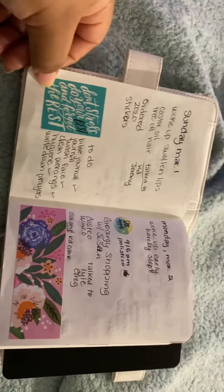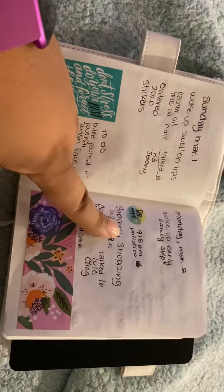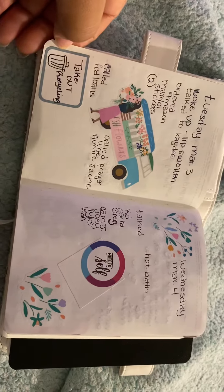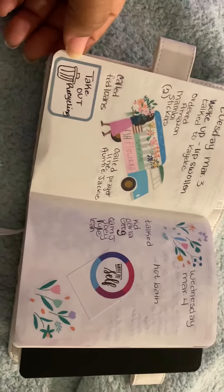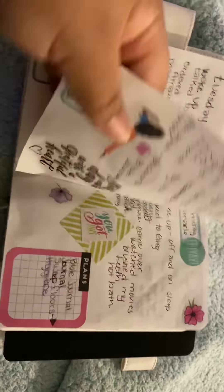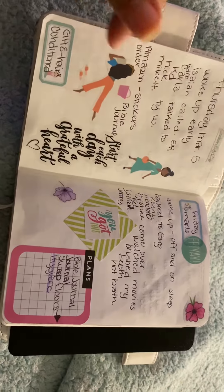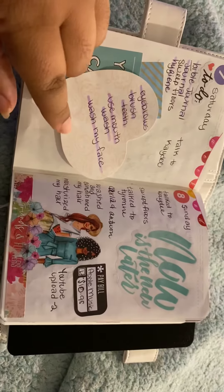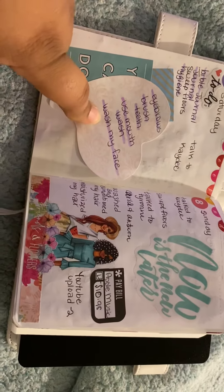I'm using this as a day-on-the-page with to-dos, doctor's appointments, and stickers for decorating. I did a little drawing here — it kind of sucked, but you know, I did it anyway and that's okay. The first A6 is just my planning, a lot of to-dos, and if I buy anything — things I do with my hair, and things I need to do or things I did for my self-care.